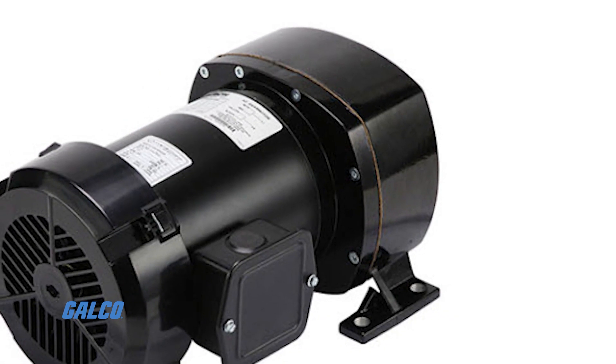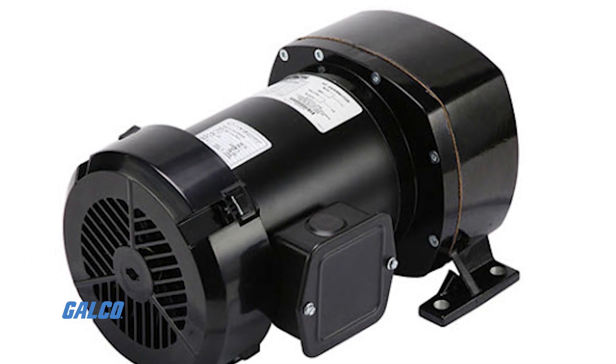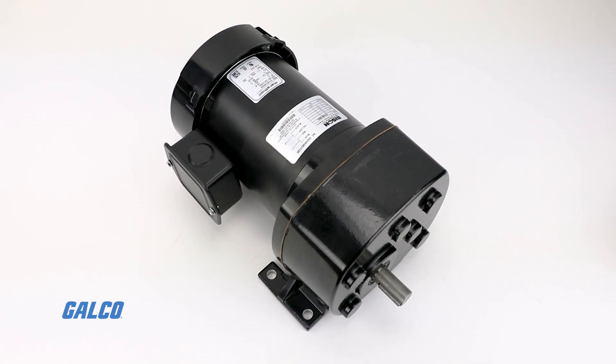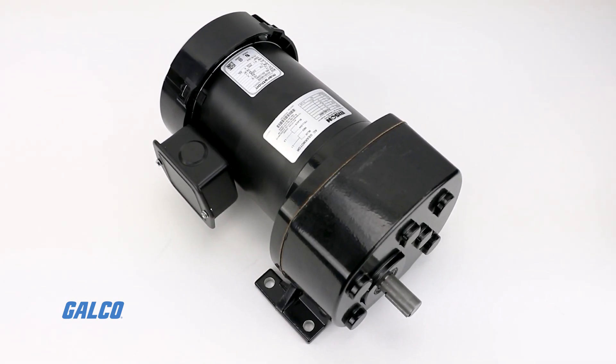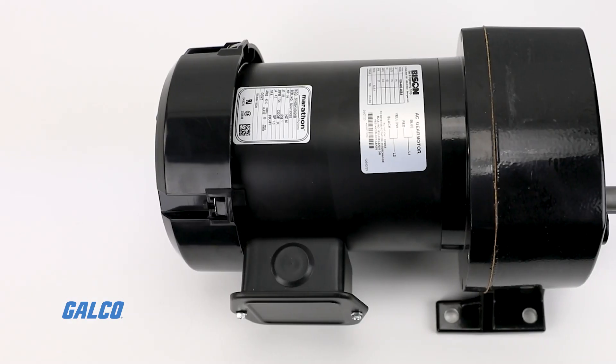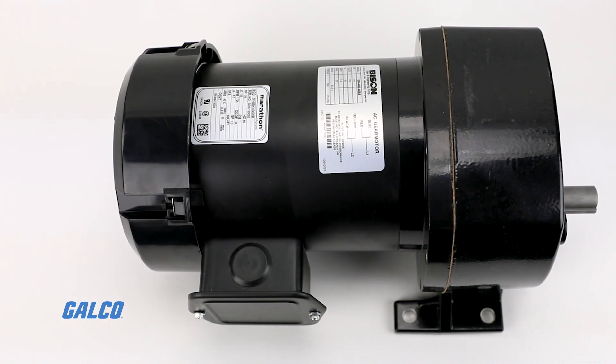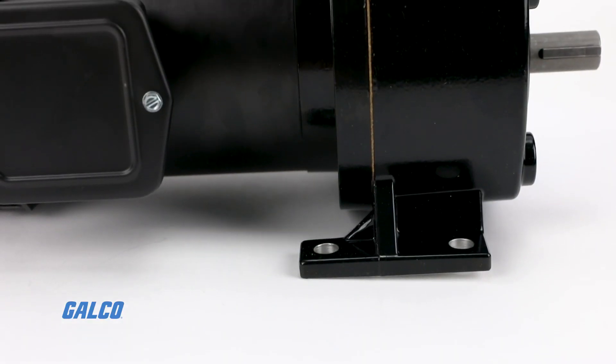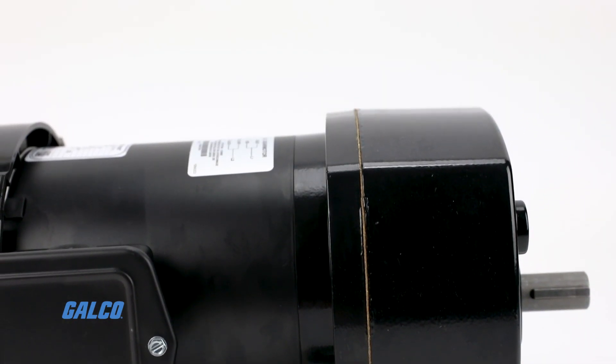Performance matched for up to 1,105 inch-pounds continuous service, the 482 series split-phase AC gear motors from Bison Gear and Engineering have an output speed of 60 RPM and a 28.6 to 1 speed range with reversible rotation capabilities.